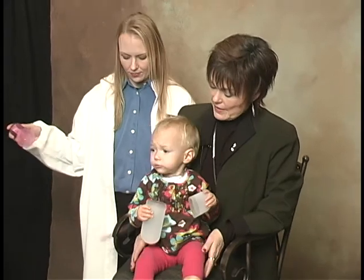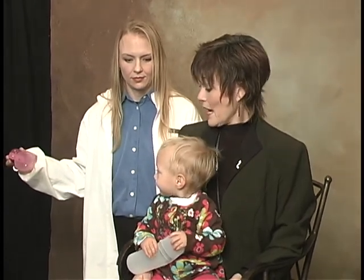Hold it 36 inches out. That was very loud, but she located the sound directly on the point of where the sound is coming from.